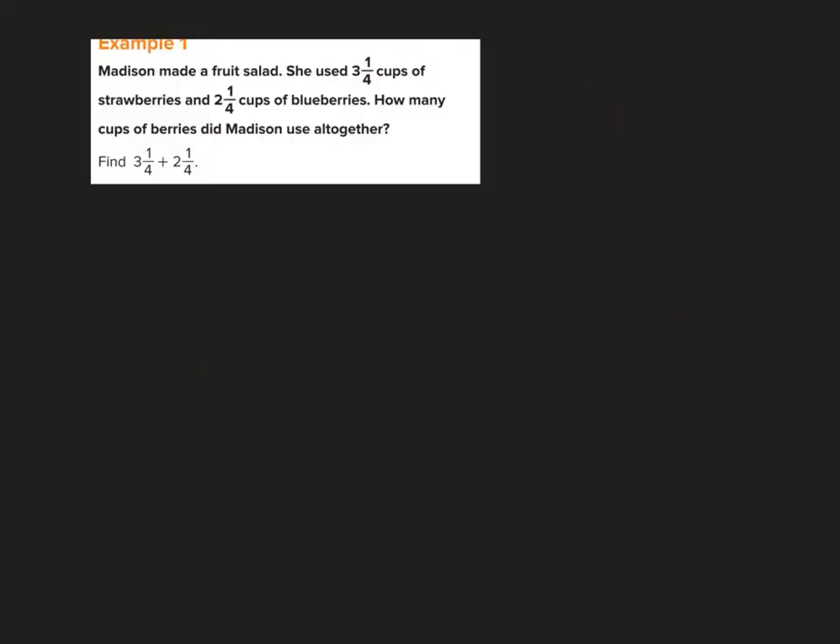Madison made a fruit salad. She used 3 and 1 fourth cups of strawberries and 2 and 1 fourth cups of blueberries. How many cups of berries did she use altogether? When we're adding, I like to write the mixed numbers on top of each other. So I write 3 and 1 fourth plus 2 and 1 fourth.